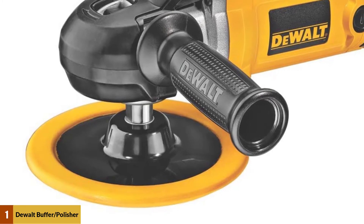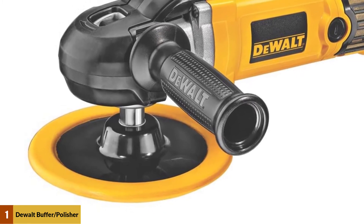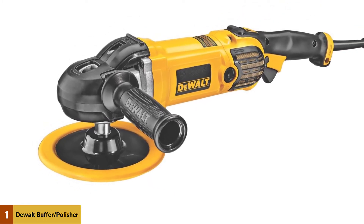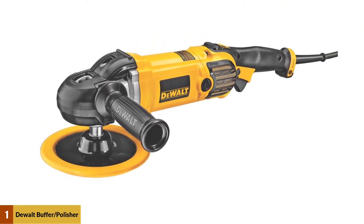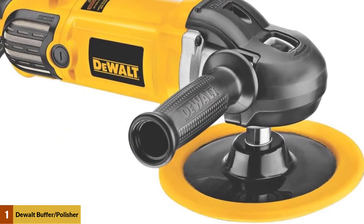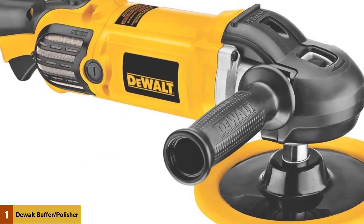The onboard variable speed dial allows the user to adjust the speed from 0 to 3,500 RPM, and a ball-bearing construction ensures that it can effortlessly handle demanding applications. It can also maintain the loaded speed level for better finish results.